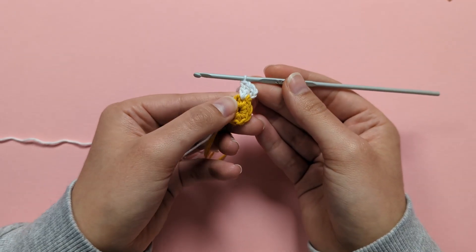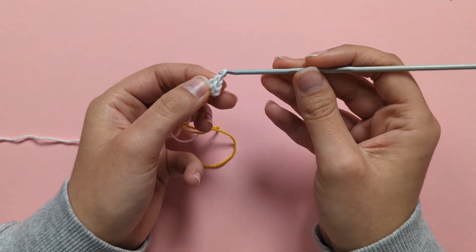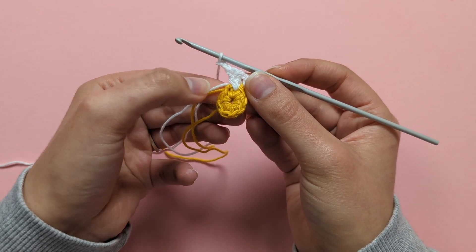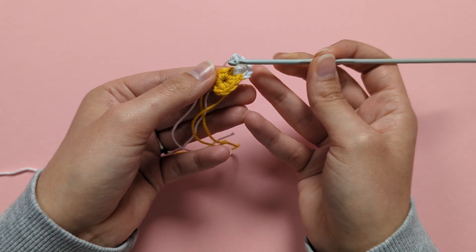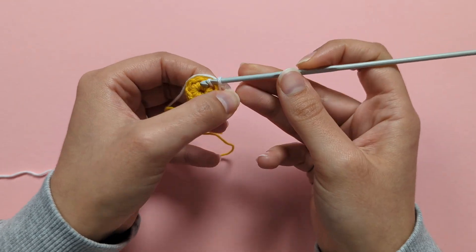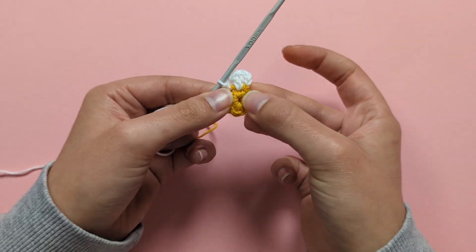There's your 2nd double crochet into that same stitch. To complete your first petal, chain 2 — 1, 2 — then make a slip stitch into the next stitch: insert your hook, yarn over, and pull through the stitch and the loop on your hook all at once. There's your very first little petal complete.